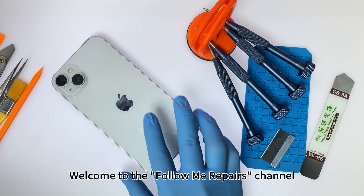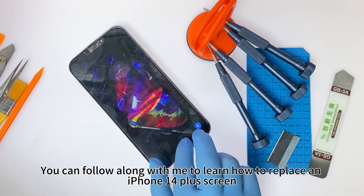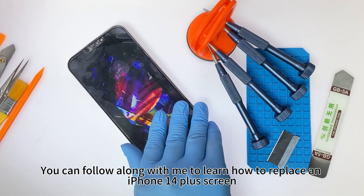Welcome to the Follow Me Repairs channel. You can follow along with me to learn how to replace an iPhone 14 Plus screen.